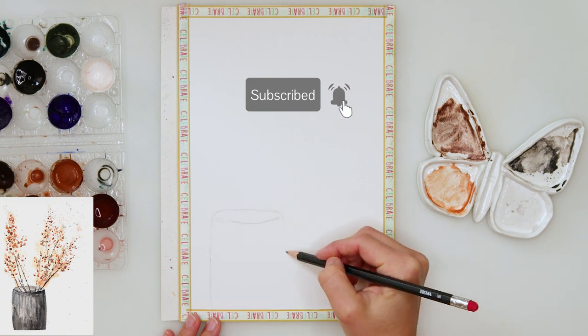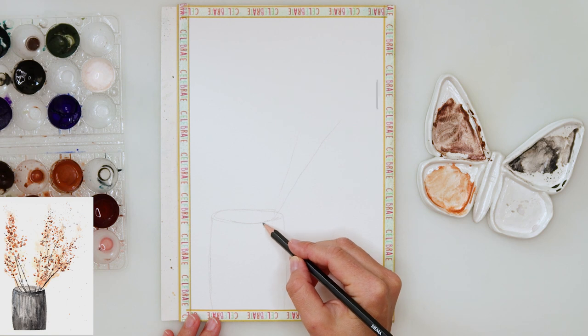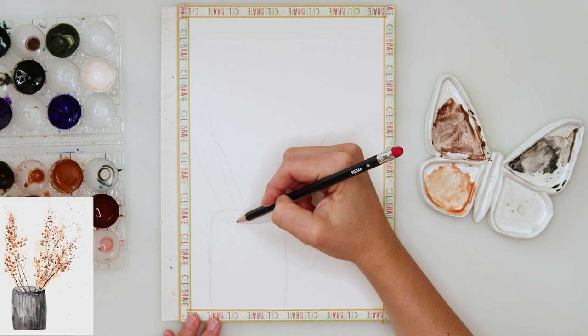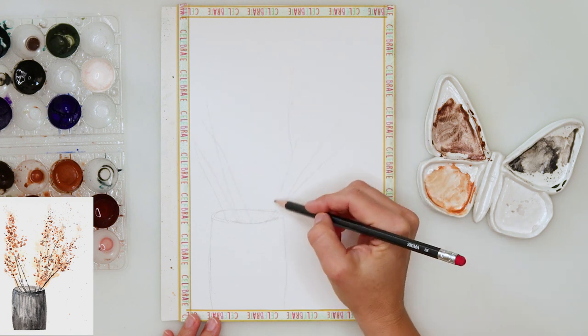I'm starting off by drawing my sketch — just a vase, quite a simple shape. This is just an oval and then a couple of branches going out of it, and on them I will be painting leaves. As I said, quite simple.